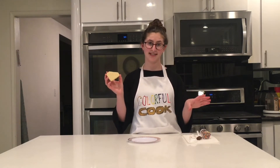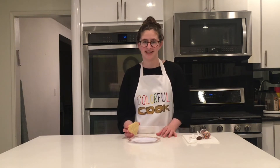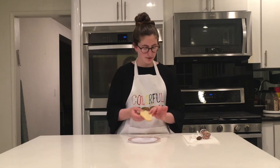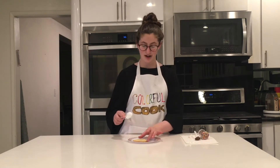You can choose one of two options today. Either you can do a really cool fancy design that I'm going to show you, or you can just have fun and put on sprinkles and decorations. For the fancy design, your first step is to take your marshmallow fluff and spread it on your diamond cookie.